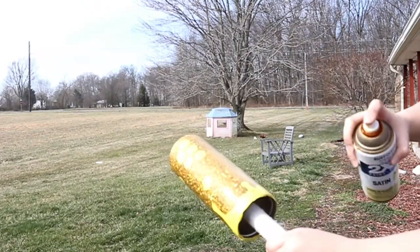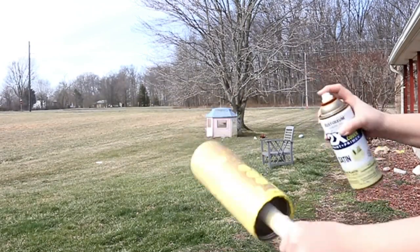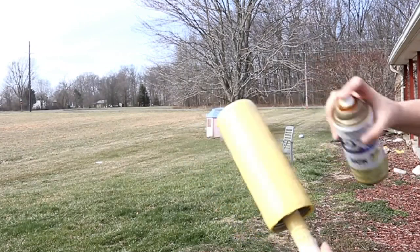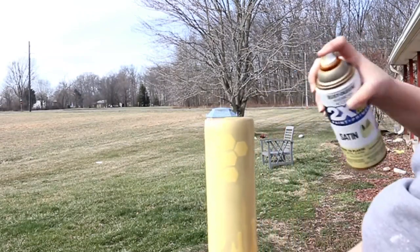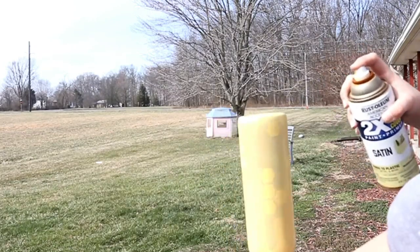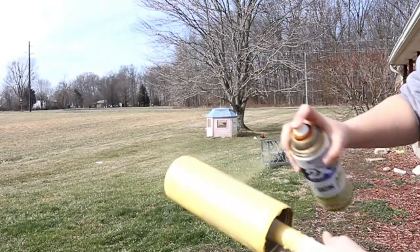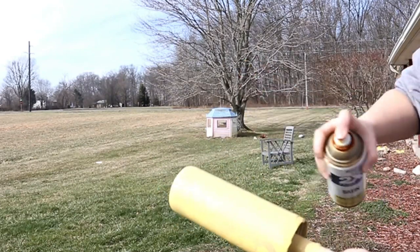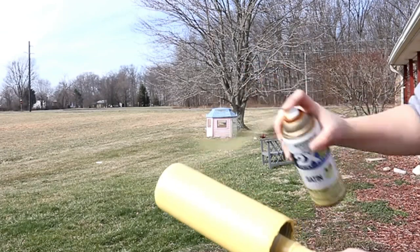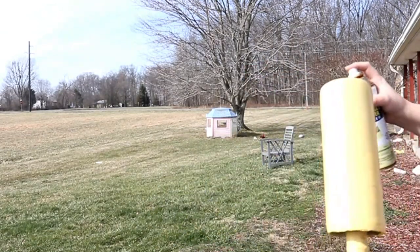After you place your decals, you are ready for spray paint. I used Rust-Oleum two-times satin — the color is Summer Squash. This color is pretty thin even in warm weather, so I had to take my time. I did very short bursts and went in with a second layer after I got it all coated just to make sure it was fully opaque.